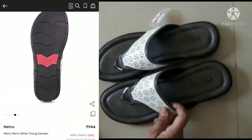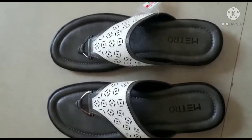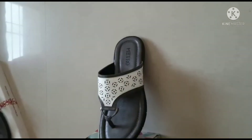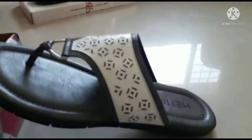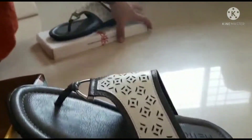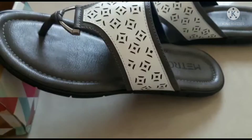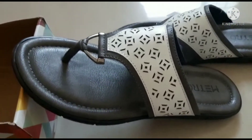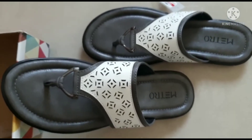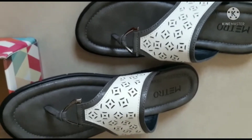You can see the sole and quality. Metro has to be pretty good — it's pretty good, guys. This is priced at around 900 rupees, but I got a discount on this too. I bought it around 900 rupees. This footwear is available on the online website and you will get a discount on that too. You can check this out as well.